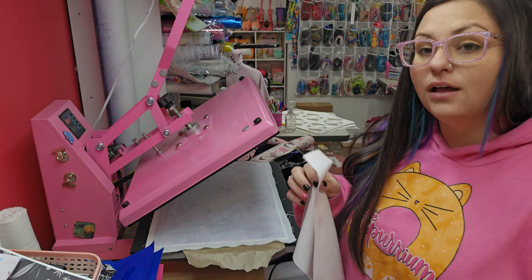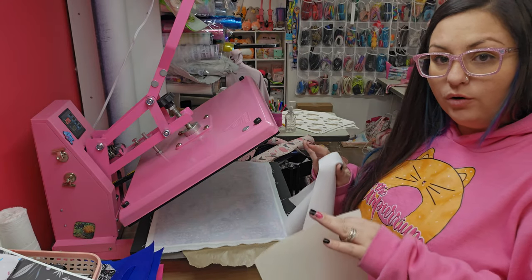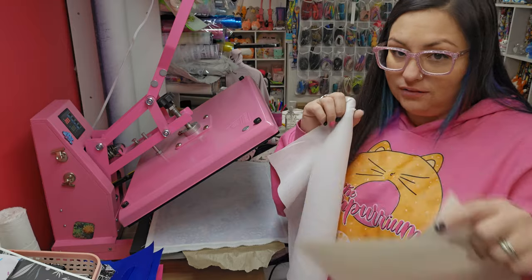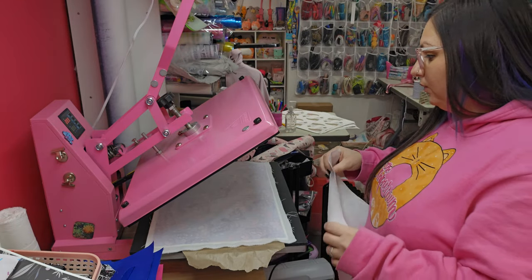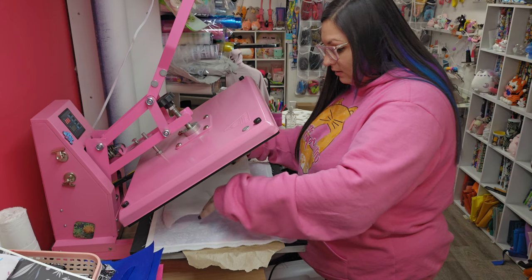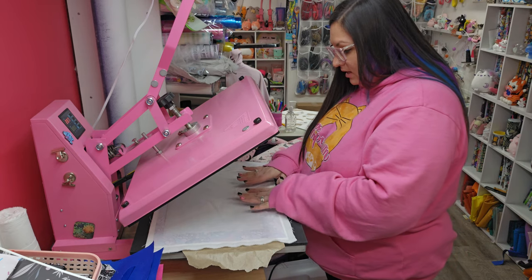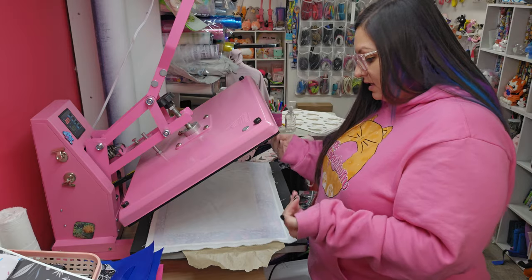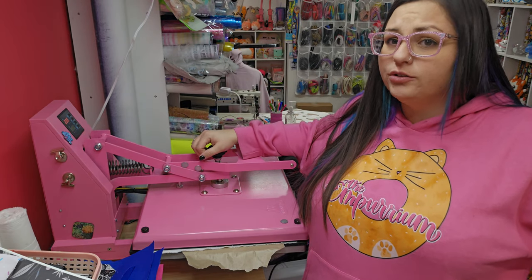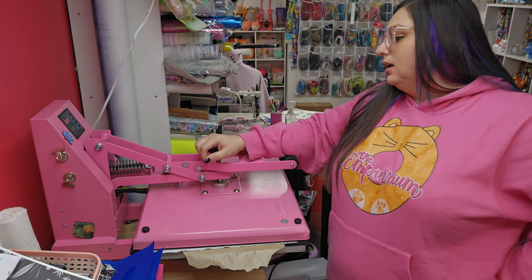The way I like to interface for the Tuesday Tote with woven or sublimation fabric is one layer of woven interfacing — this is So Fuse — and then one layer of Decaville Light. The pattern will have you use fusible fleece, and if you'd like to do that, knock yourself out. I just like this combination. I lay the woven interfacing down and I can see through it. I aim for about 320 degrees for about 20 seconds, just long enough to get it adhered.